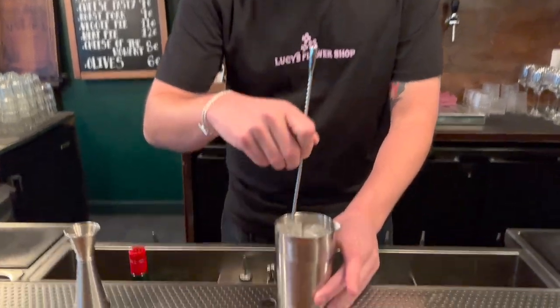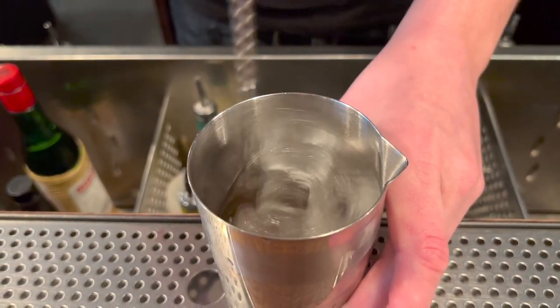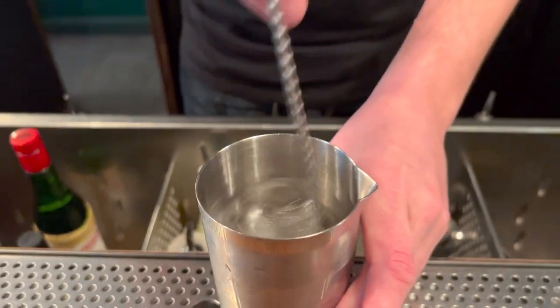A thing that we think is really important is the amount of dilution, because dilution doesn't just cool down and bring forward the drink — it also opens up flavors. So in this case we want it to be served very cold and have the right amount of dilution in order for all the flavors to combine.